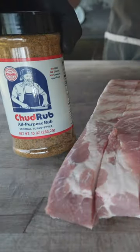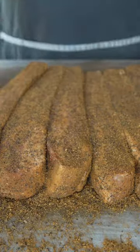General Tso's Pork Belly Burn Ends. Pork belly with some good old fashioned chud rub. Beautiful.